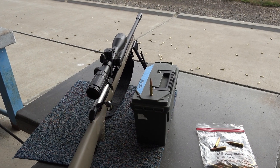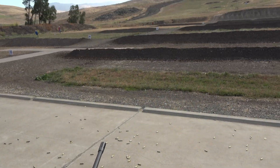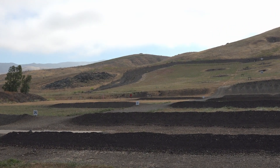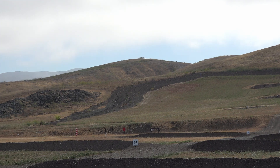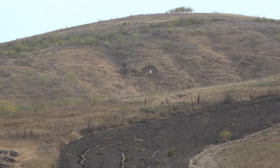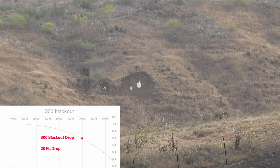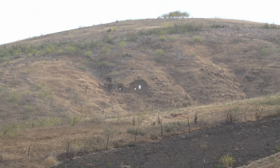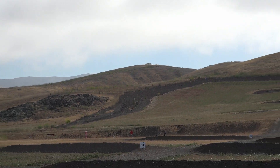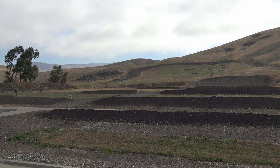Today we're at the range. We're going to be shooting my Ruger American Blackout and we're going to try 700 yards today. There's our target to the right. We're shooting 300 Blackout, 123-grain flat base reloads at 700 yards. Looks like we have no wind today, so it should work out. Let's get some footage and get started.